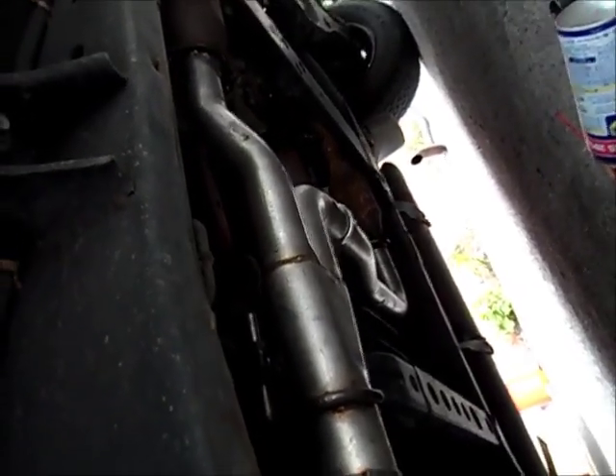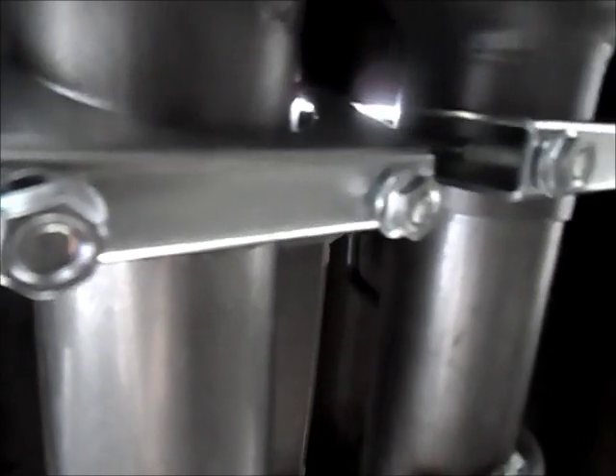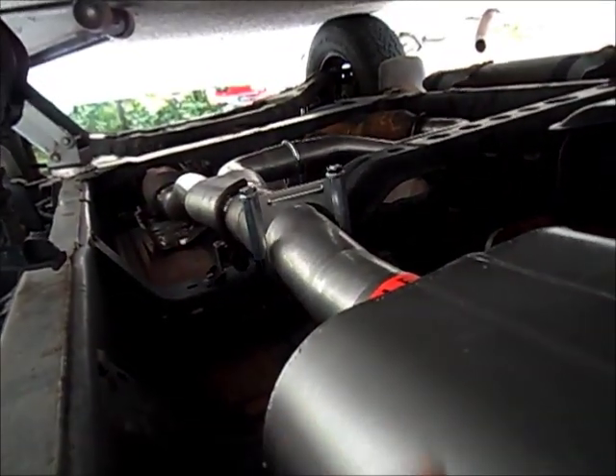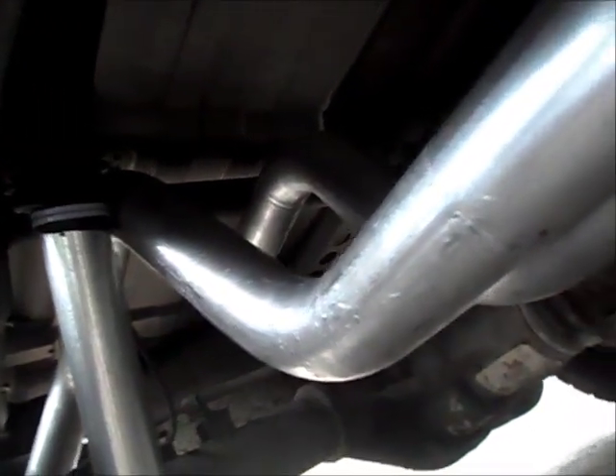I got it to this point — coming from the catalytic converter all the way to the muffler, then the dual right here, and then from here we're gonna take the other port that goes to the driver's side. On these clamps right here, do not tighten them up yet. Wait until you've got all the stuff set up so that in case you need some adjustment it will be easier to do. Then you can loosen and tighten them again. It's looking good.